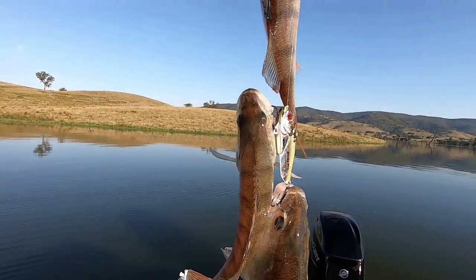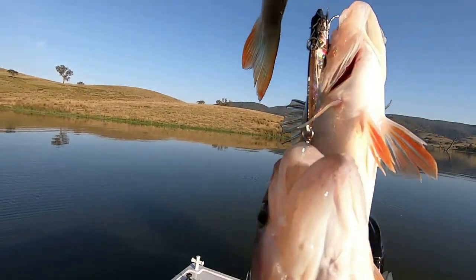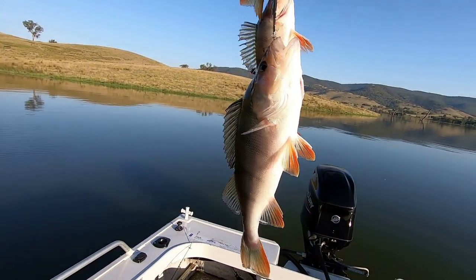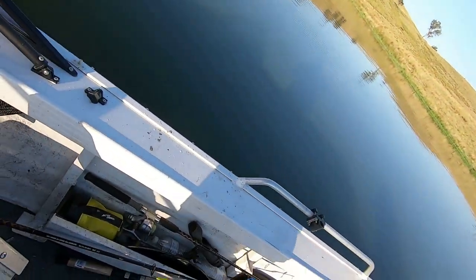Three fish - one on the teaser soft plastic, one on each of the trebles on the blade. They're unreal, they're unreal!